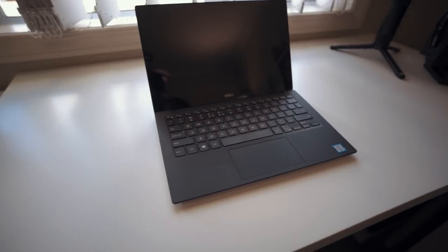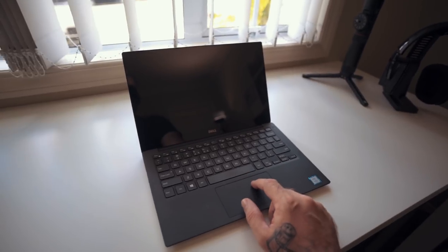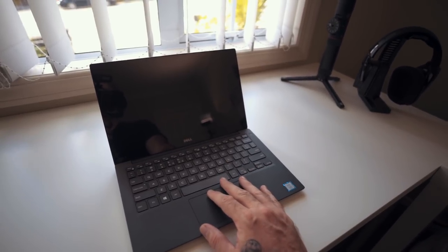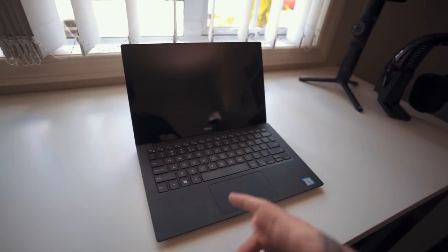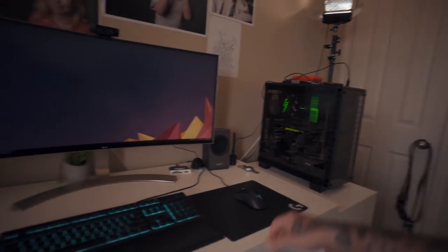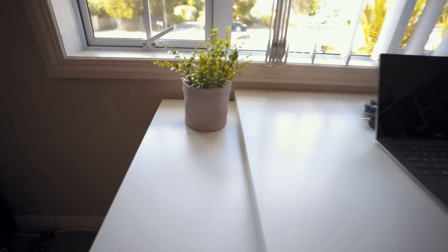Moving on, this is my Dell XPS 13 — the late 2017 model, though there's a new one just released. It's an i7 with a 1070 GPU, SSDs, and a 4K touchscreen. Really nice and color accurate, super fast — not as fast as the desktop beast but definitely fast enough for editing on the go.